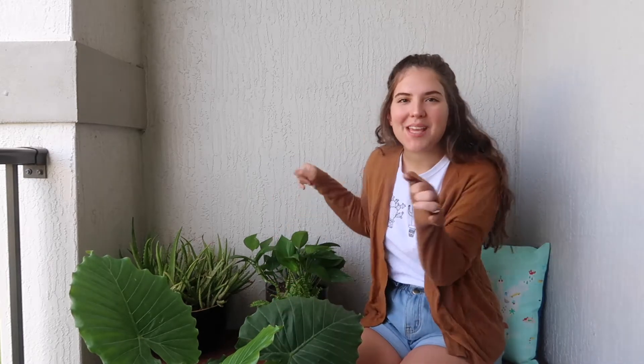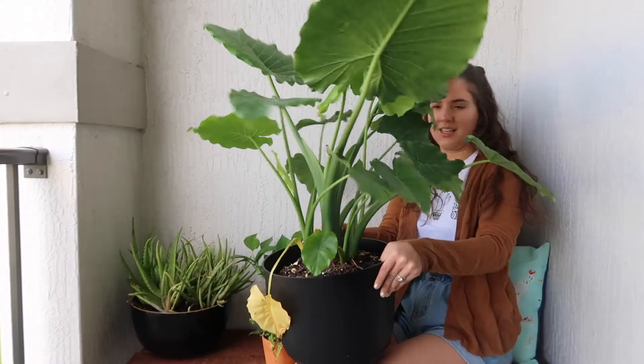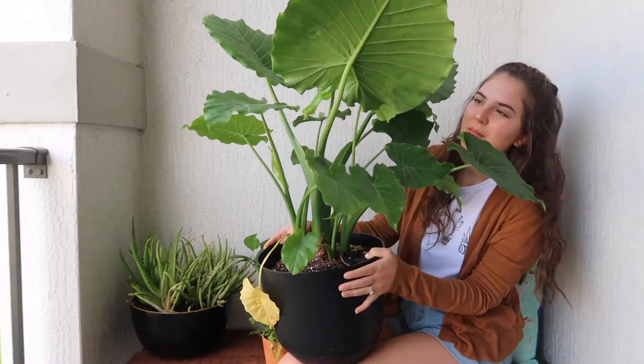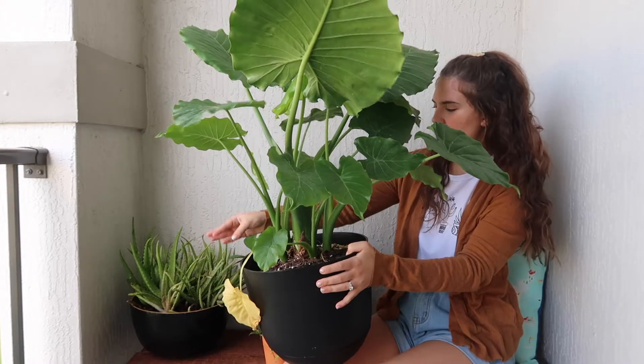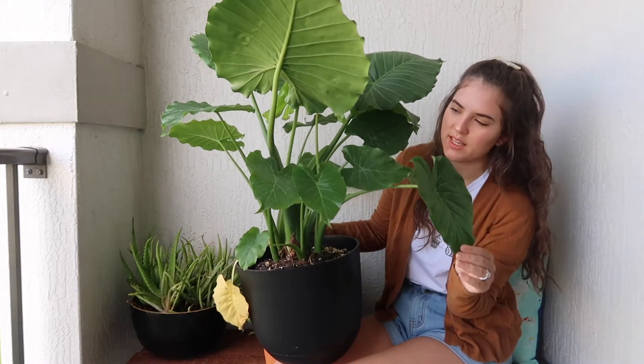Here I am with all my plant babies. Today I was going to introduce you to my plants, and we're going to try and propagate two of them. The first plant I want to introduce you to is Archie, my alocasia, also called an elephant ear plant.